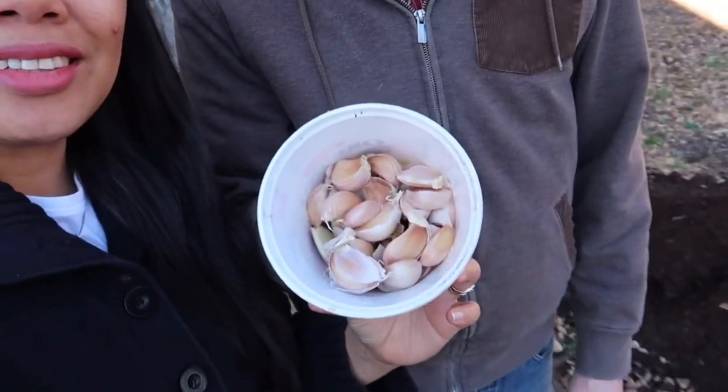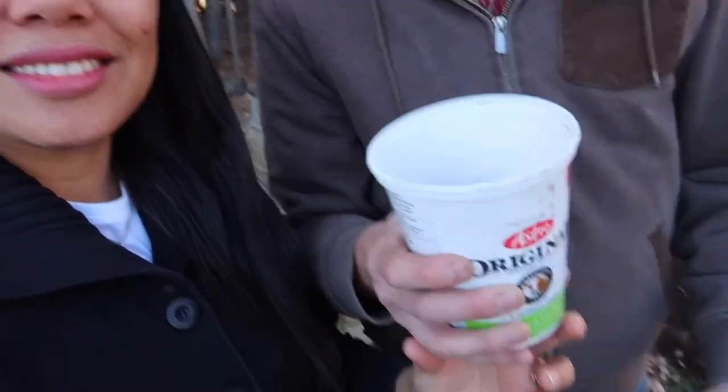We got a whole bunch of garlic cloves that we popped apart. We tried to pick the big ones because the big ones are probably the best. Hopefully it's gonna grow — it is winter right now, almost winter. It's nice outside though, fresher. Let's plant — I'm excited to plant garlic! Hopefully it's gonna grow; next spring we'll see.